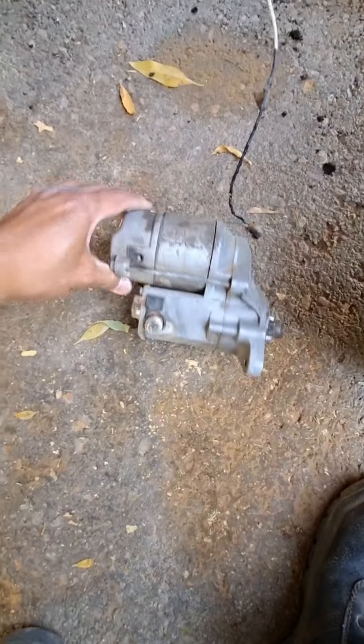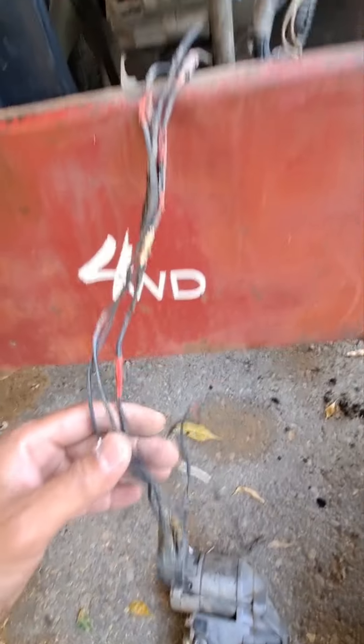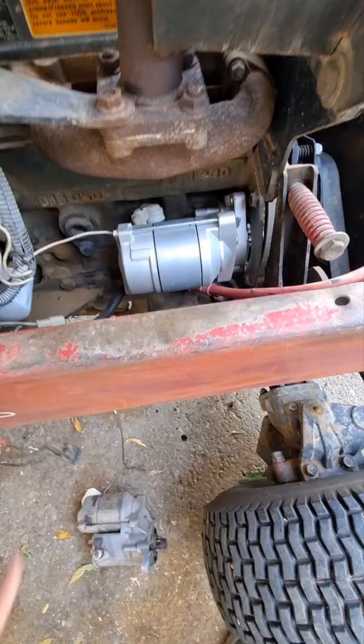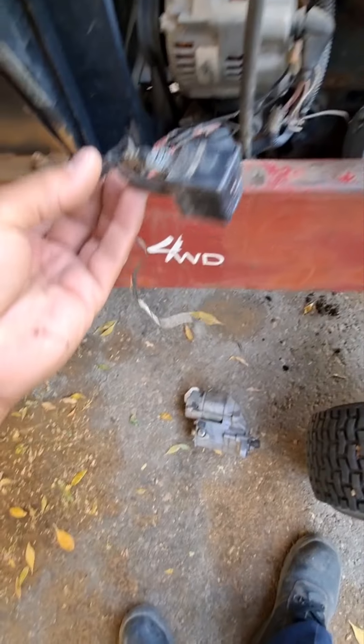Starter motor burn, cool bridge relay. Replace new and the wiring, electrical. Replace relay.